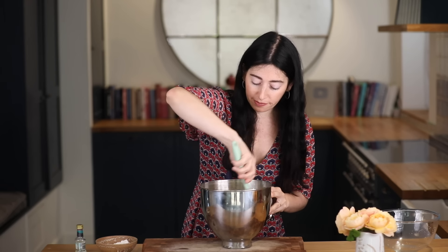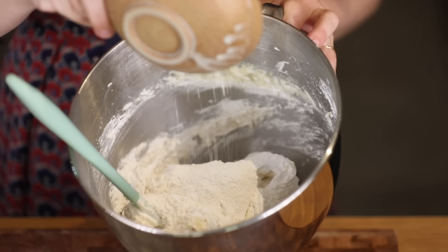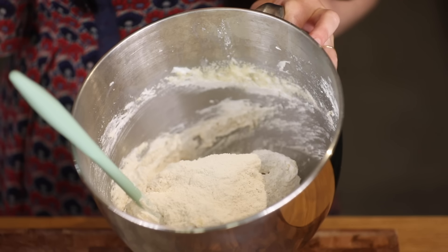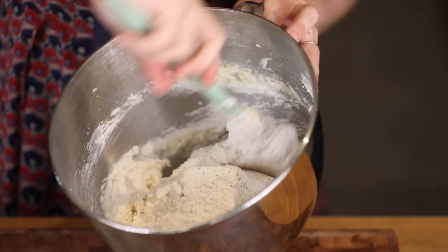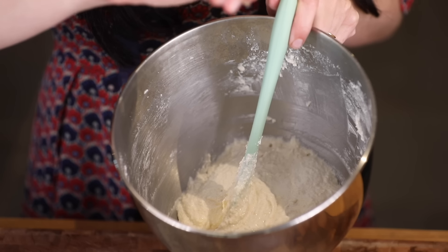I'm going to stir these in — I want to mix this really well together. I'm going to add in my plain flour and fold that in really well, and a few drops of almond essence. So that's my almond filling. I'm going to put it to one side for about 10 minutes, and that's just going to let the mixture firm up before I bake it in my tart shell.